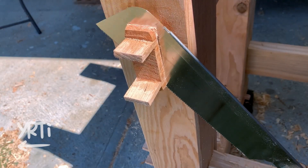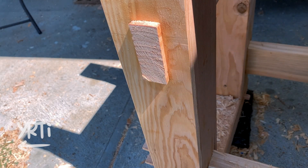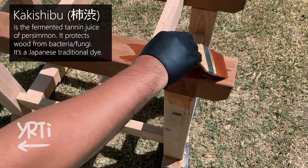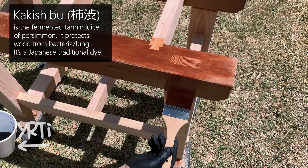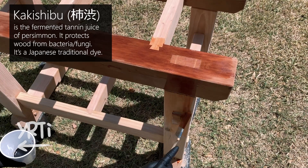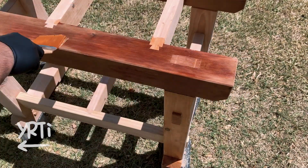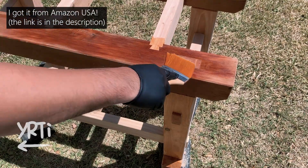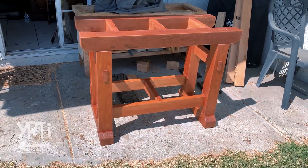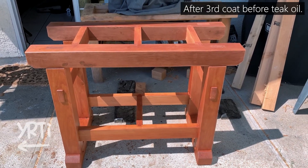The next day, I cut off the excess parts of the joints and decided to try a Japanese traditional wood protection called kakishibu. It's just juice of fermented persimmon. It's rich in tannin and protects wood from bacteria and fungi — it's almost like the bark of a tree. The one I use is odor-free, but it usually has a strong smell until it dries. The one I got is labeled for interior use, but since the ingredient is pure persimmon tannin, I just used it. I did a total of three coats, waiting one day between each coat, then put teak oil on twice to finish the base.